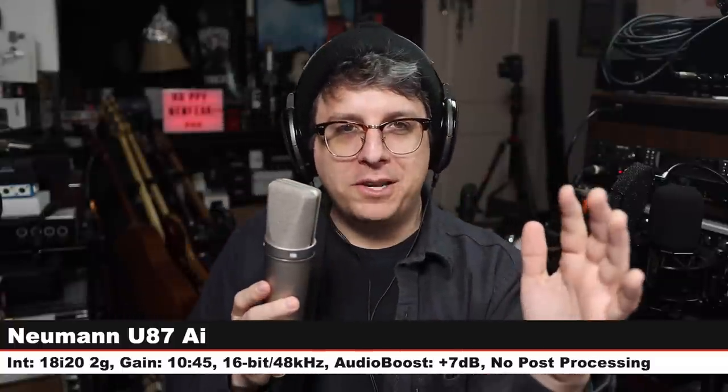Back on the Blue Snowball for a final listen before the last comparison — the Neumann U87 Ai, on cardioid mode, no filters, recorded through the Focusrite, gain at 45. That's $3,200 to $3,600 versus $70 for a USB condenser microphone — just had to include it to get as much use out of it as possible.